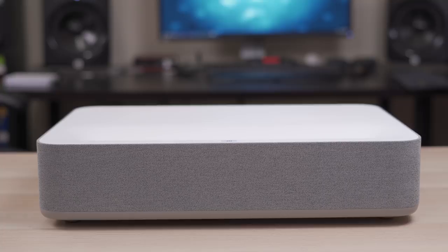What's up guys, it's Chris Majestic. I don't think I've ever received so many requests to review a single projector. So today we're going to be reviewing the VAVA 4K Ultra Short Throw Laser Projector.